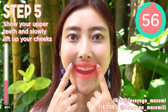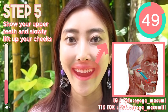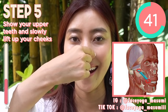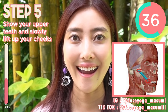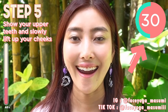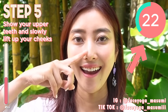Relax your face first, and then try to show your upper teeth. Slowly lift up your cheeks naturally. We are now focusing on the muscle from mouth corners toward the temples. But everyone, please relax your eye area, forehead area, chin area, and shoulders. Just focus on the muscle from mouth corners toward the temples. This muscle is really important to lift up your saggy jaw, saggy cheeks, and droopy mouth corners.